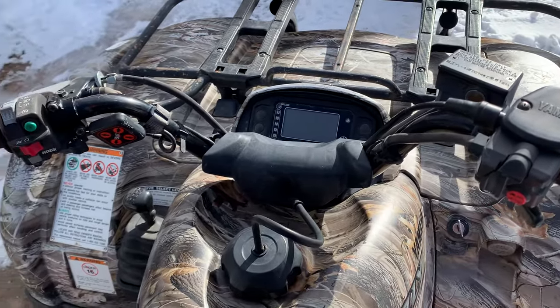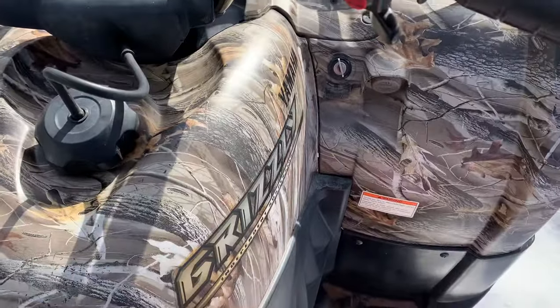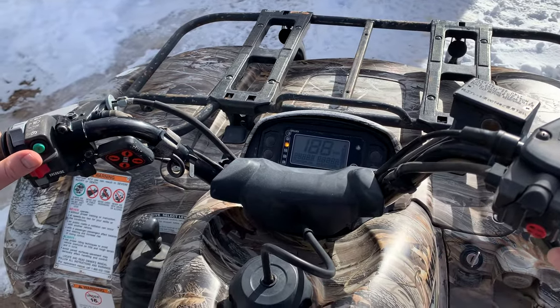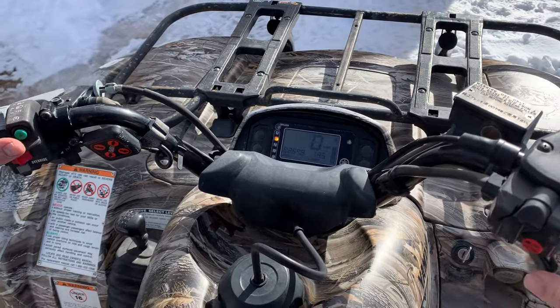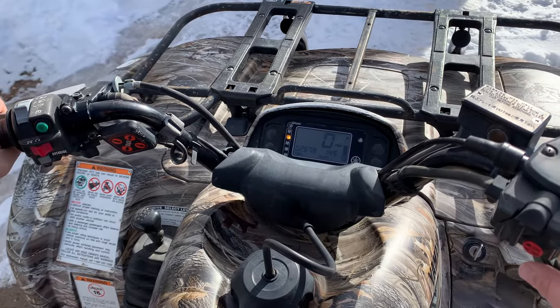So the very first thing you've got to do: hold the brake — there is a footbrake by your foot you can use if you want — but hold the brake, turn on the key, and you can see it kind of start to come on. Push the button, and there you go, it starts right up.